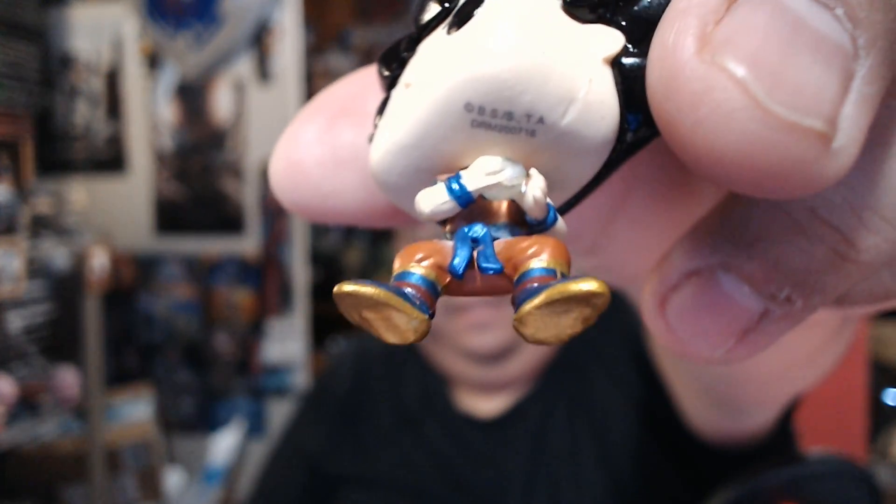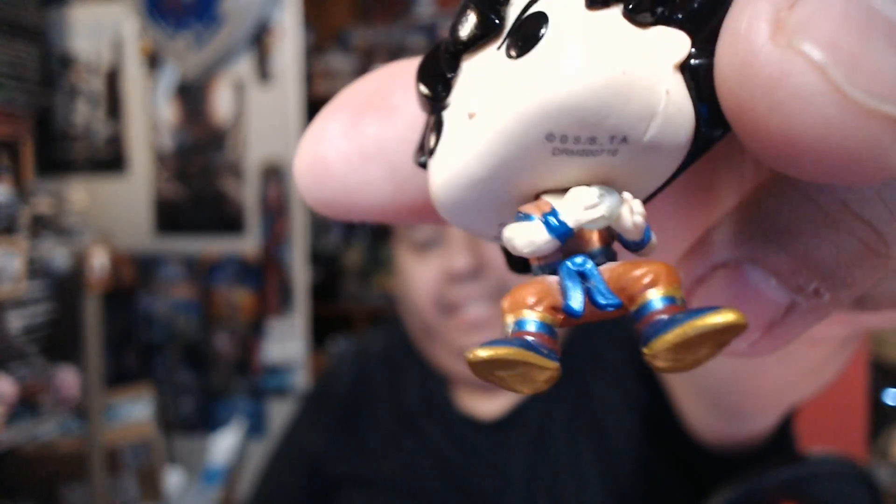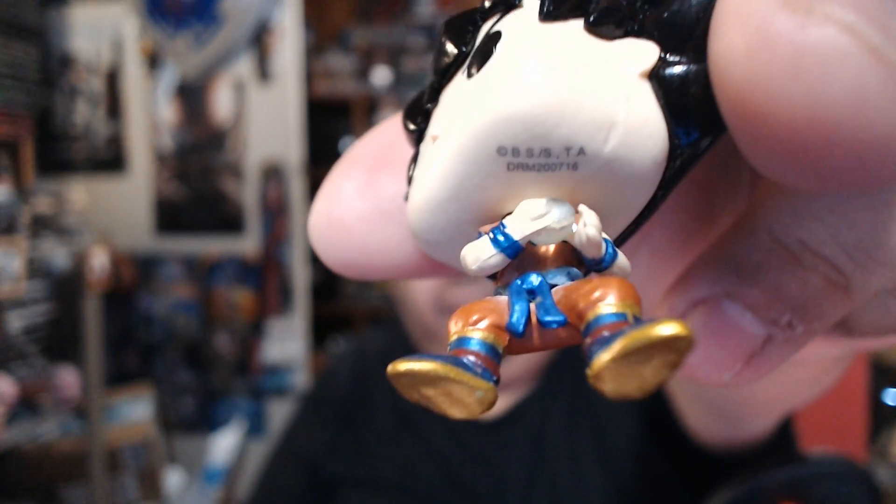But now we have Goku. The paint job looks pretty good. His hand is a little wonky — it looks like there was a little issue. I don't know if you can see too well on his hand here. You can see on his fingers when it's connecting to his blast.